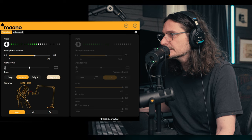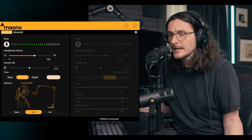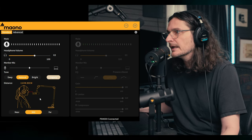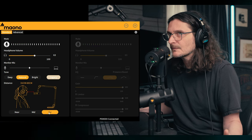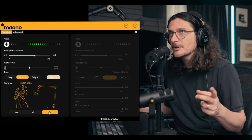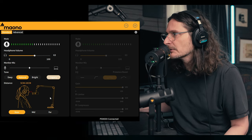The last thing you have control over in standard is the distance setting, represented in a little drawing. In the near setting, it indicates you can be a couple of inches away from the microphone. If you go to mid, it's going to boost up the gain — so this is basically your gain setting, just a very simplified way to think about it. I can back up a little bit and should still have a decent level. And then the far setting boosts the gain even more, to the point that I can hear some noise in my headphones. But anyway, that's what it's doing — just boosting the gain so you can adjust your distance.